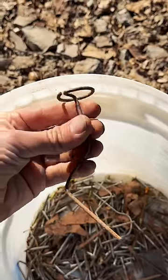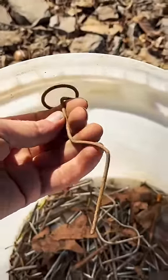I've identified almost everything in the bucket, but I'm not sure what this is. I really feel like I should know what it is, but I just can't place it. I'm sure you guys do, though.